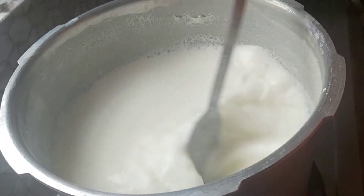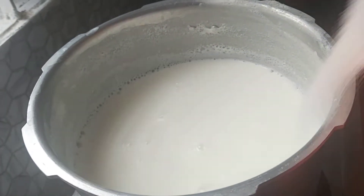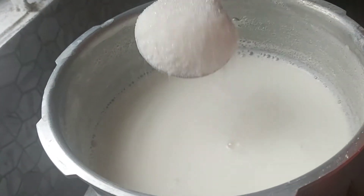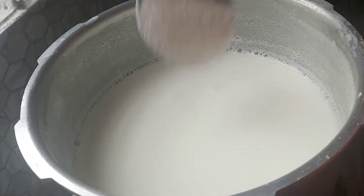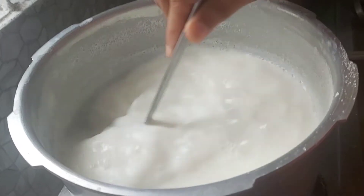I will put the oil on the pot. Let's see how it is.